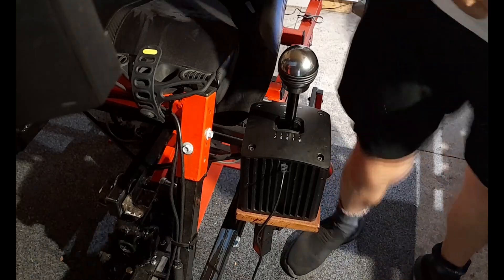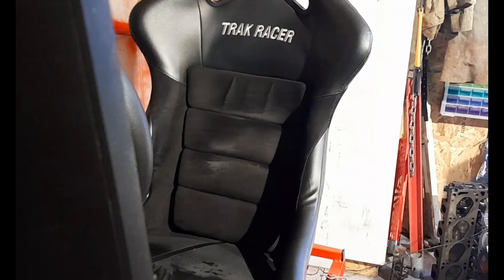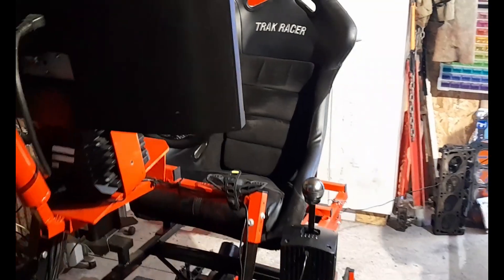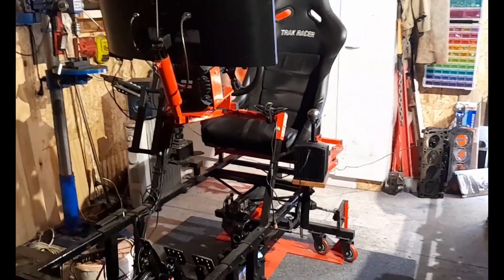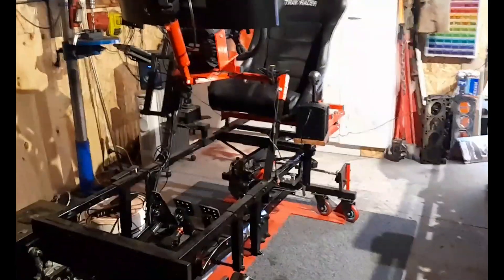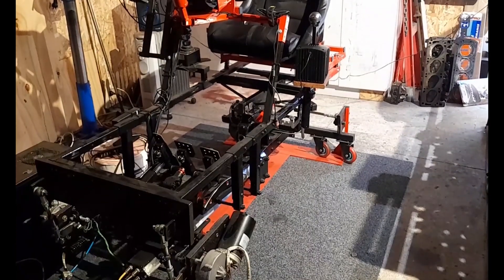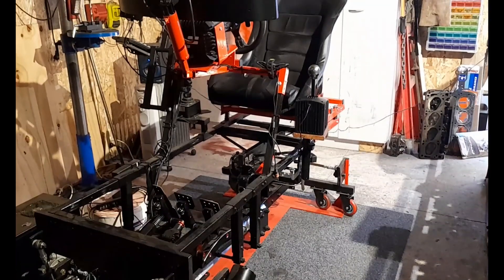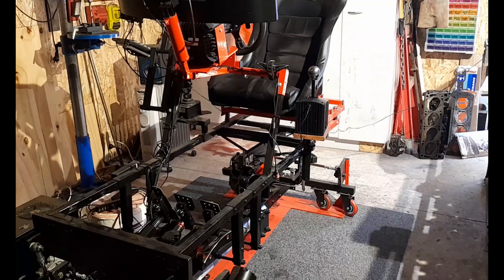I have full step-by-step tutorials on how to build a four degree of freedom motion simulator platform. If you're really interested in next-level sim racing, then join my channel and check out my tutorials for building this four degree of freedom motion sim and get building. I hope this video has helped you guys. Until I see you in the next video, stay safe, stay healthy, and take it easy out there.